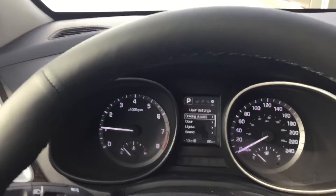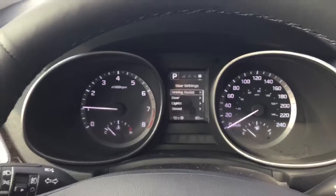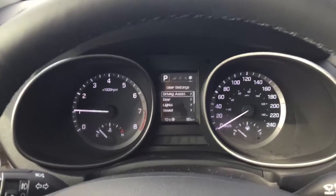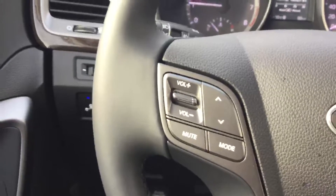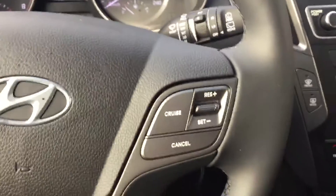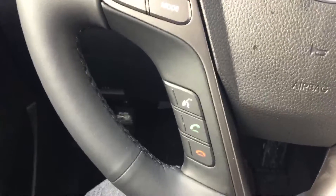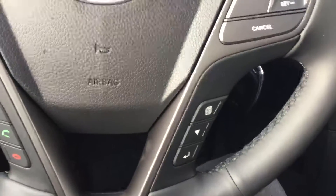In the center of your instrument panel you'll have your beautiful little digital display where you can get through all your user settings, your range, and pretty much all the important information about your vehicle. On the steering wheel you have your volume controls for your stereo, cruise controls and Bluetooth so you can make and receive calls straight from your steering wheel. You also have the buttons to control that digital display.